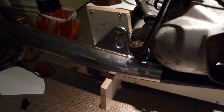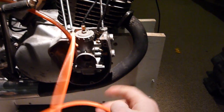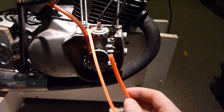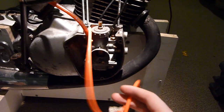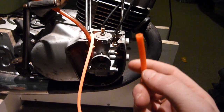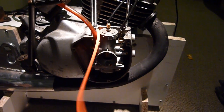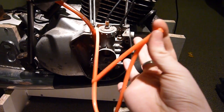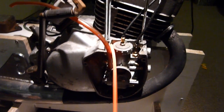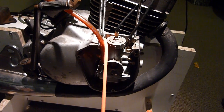This orange pipe attaches to the oil feed at the back of the carburetor, which would have been used with the oil injection system. Since we're running the oil direct through the fuel as premix, we don't need it anymore. I was just going to bend the pipe to nip it up so it's airtight.